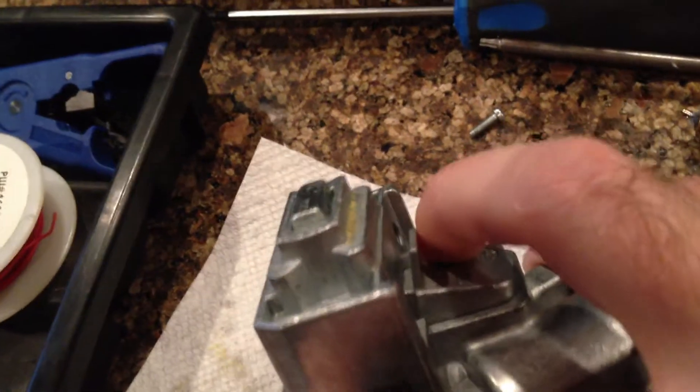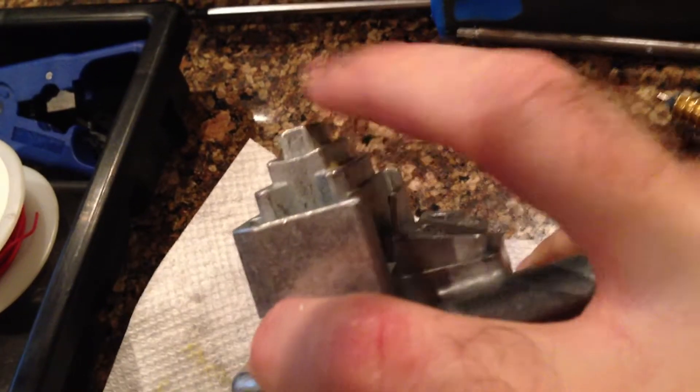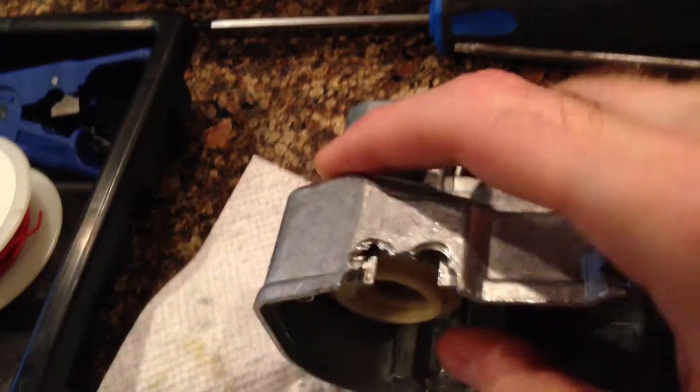You'll notice now the lock is out. And if I spin it the other way, this thing comes out and the lock is in.